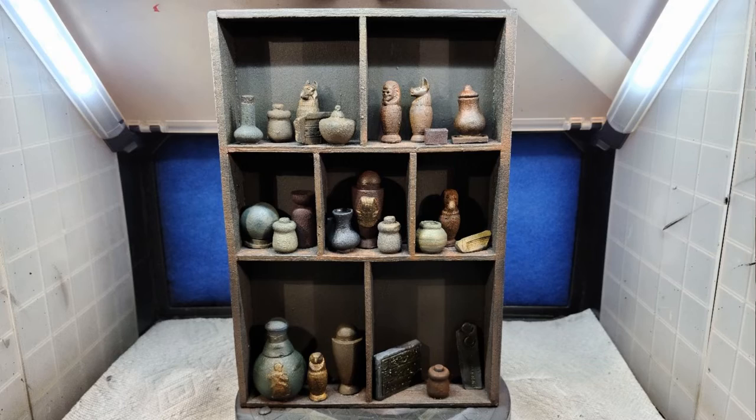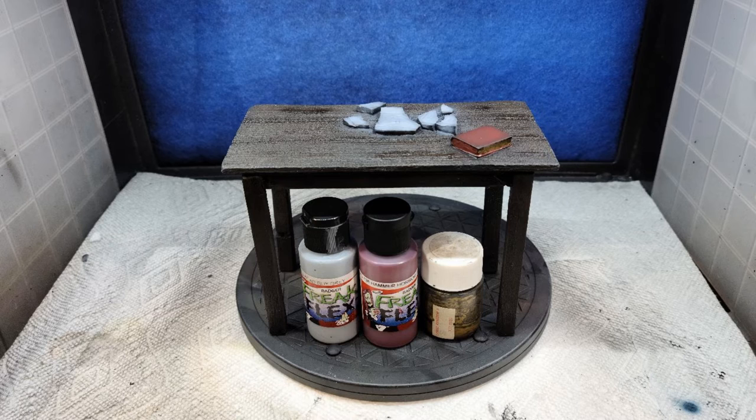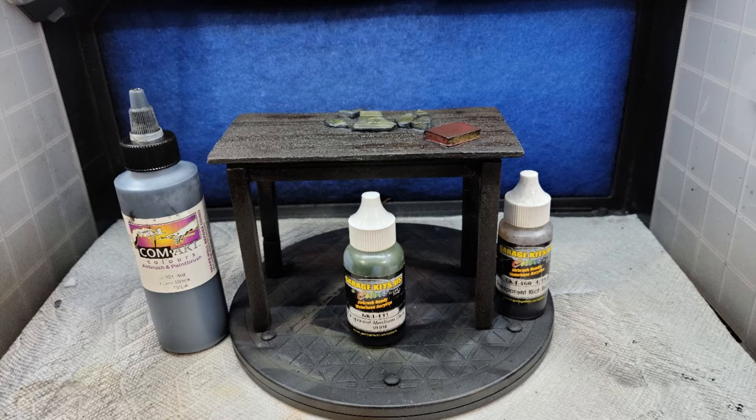Onto the table. I base-coated it with Freak Flex Body Bait Black and highlighted it using Freak Flex Mummified Brown, shaded using Garage U.S. Transparent Dark Brown and Transparent Black. I used Freak Flex Hammer Horror Red for the book on the table and Age Gold for the pages. Freak Flex Dead Guy Gray was used for the broken pieces of the tablet on the table. I added more shading using Transparent Rich Brown for the table, Transparent Medium Green for the broken tablet pieces, and quieted it all down with Transparent Black. And believe it or not, the table was done.